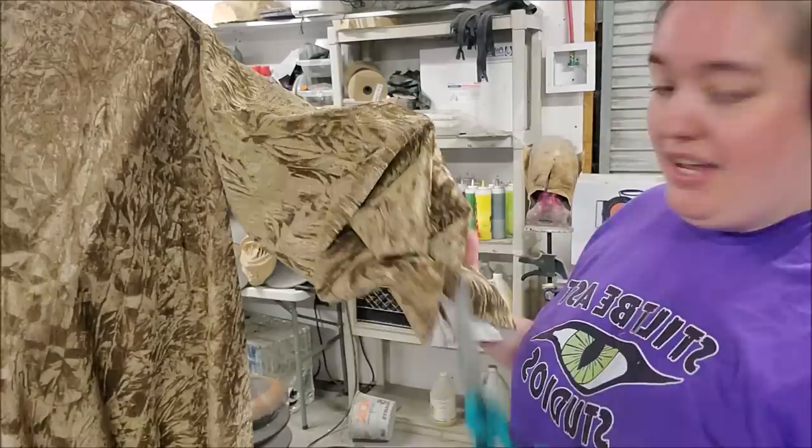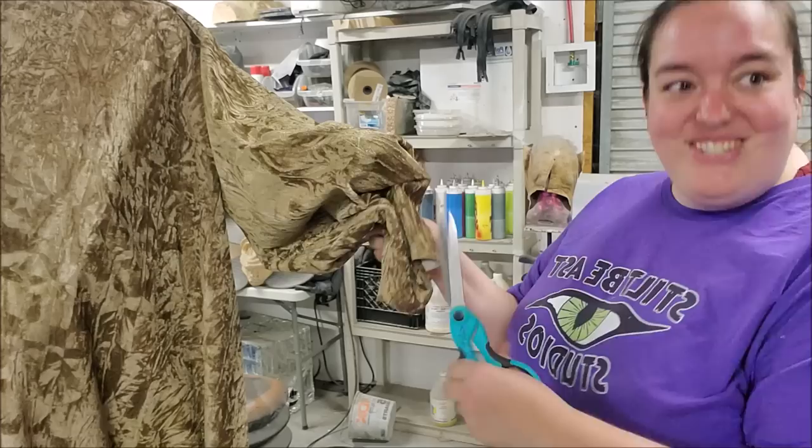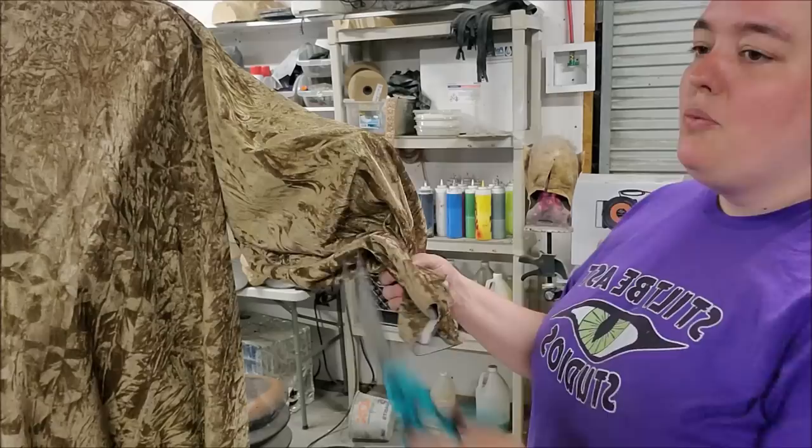The first thing we're going to do is tatter our edges. We've got sleeve hems and the bottom. The way that I like to tatter it is kind of like if you ever had bangs — it's how you cut your bangs. You cut straight up into it, so you don't want too smooth a line.